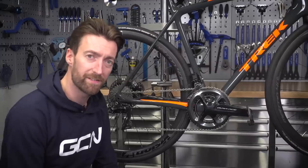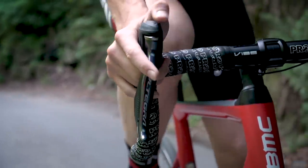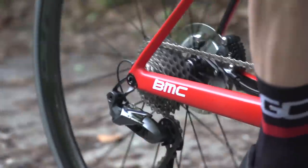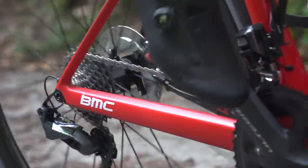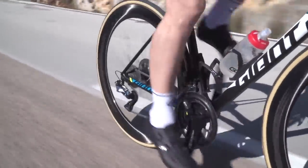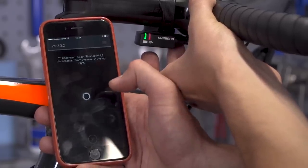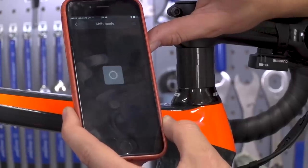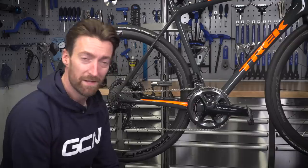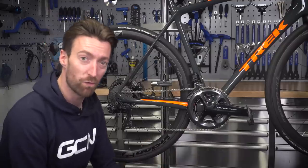Going into the finer details of the electronic Di2 functionality — that, too, is the same across the two groupsets. Shimano's latest Ultegra groupset is synchro shift enabled, meaning you can set your front derailleur to shift semi-automatically if you wish. You can also customize a whole array of shifting settings by linking your groupset up with the eTube project app, which with the right accessory will link your Di2 directly with your smartphone — allowing you to change settings such as shift speed and button assignments.